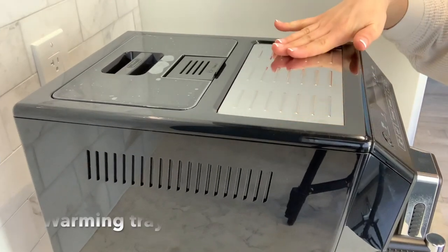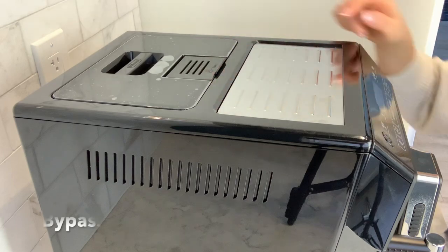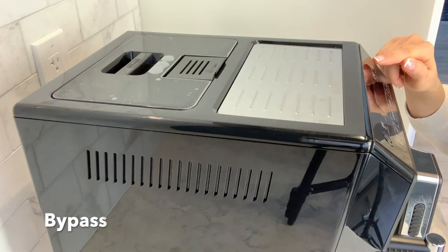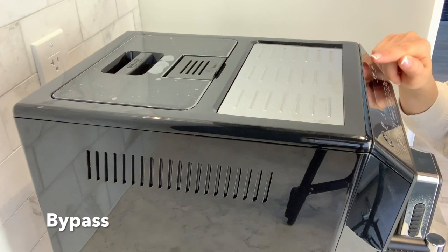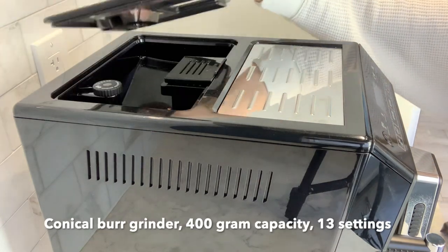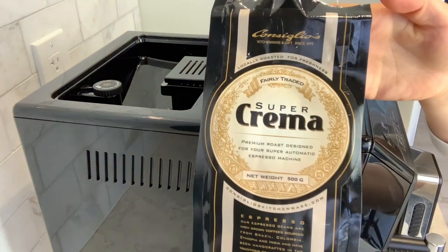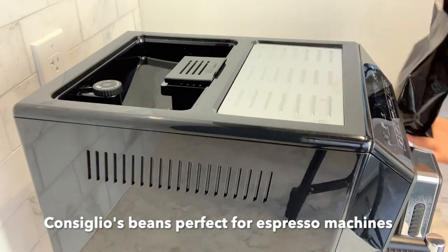On top of the machine we have the warming tray. Over here we have the bypass — you would select pre-ground coffee from the strength setting on the front of the machine, great if you're making decaf coffee. Over here we have the bean hopper — this is where you add your espresso beans.